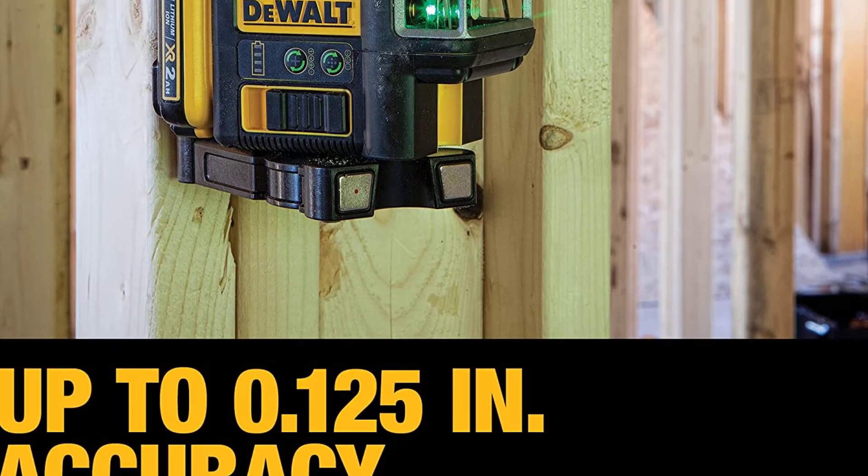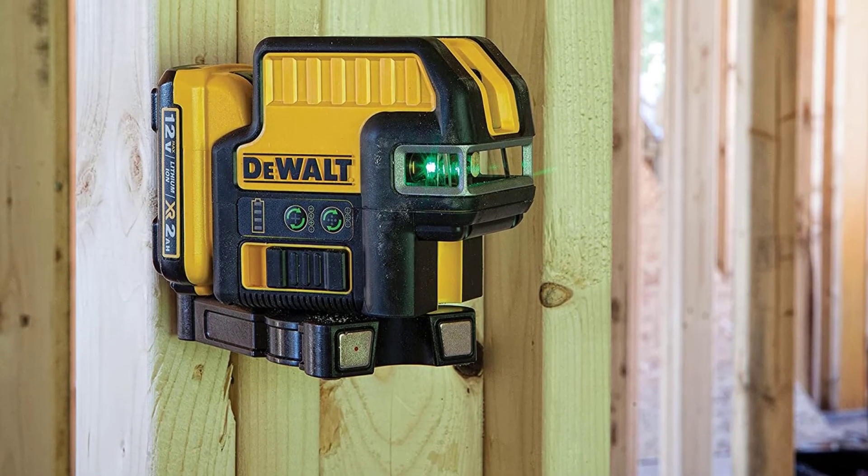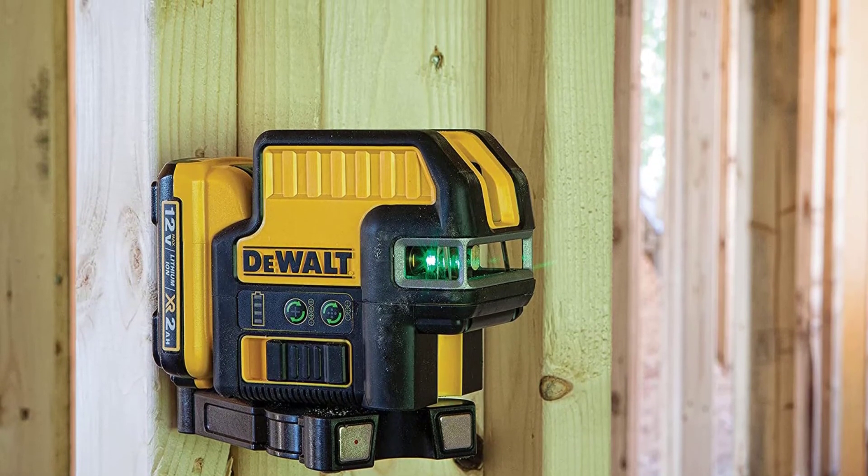DeWalt has created this line laser for extra long run time and the convenience of rechargeable power tool batteries. We like this tool very much because of the very smart idea that DeWalt came up with for their next generation laser levels — and I'm talking about the 12V rechargeable battery.